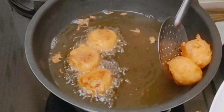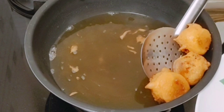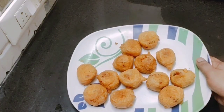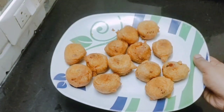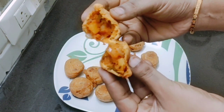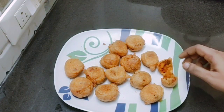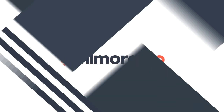The dish is ready. I will add it to a plate. It's super ready. You can see it. If you want to eat, we will eat. Thank you. Let me show you how it looks — come take a look.